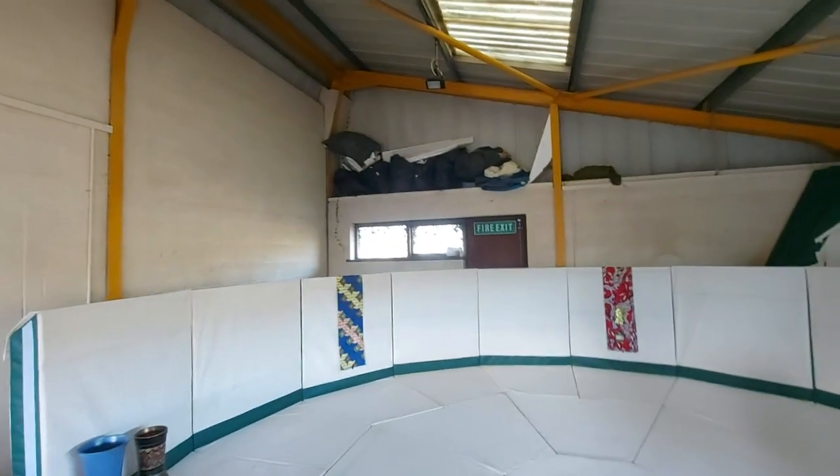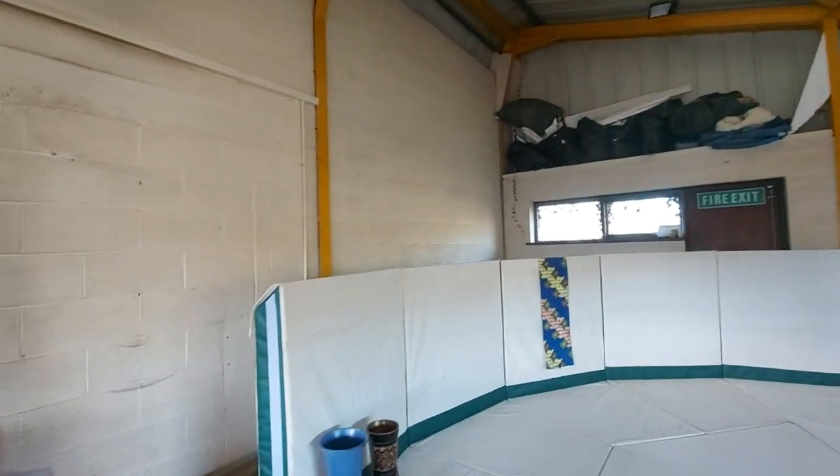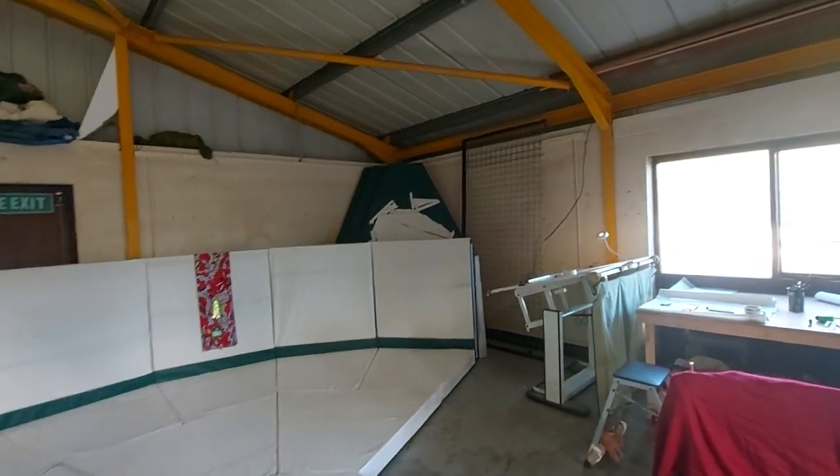I'm planning the roof at the moment, which is going to be quite high — it really needs to be. You've got to have a decent roof. And living in Wales, it might get snowed on, you never know.